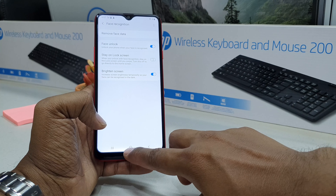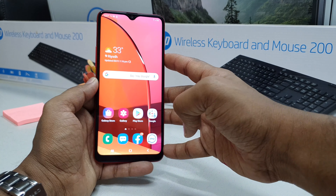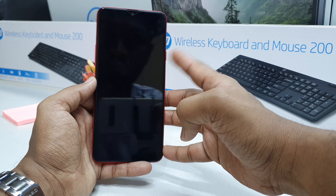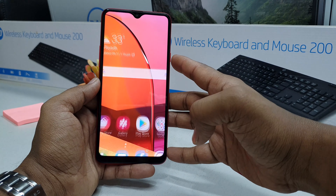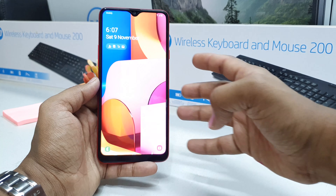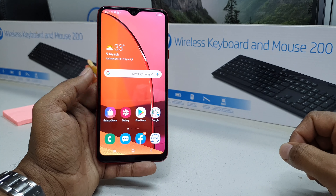Now I'm going to the main menu, locking my device, and trying to unlock it with my face. I'll press the power button and you can see the device is immediately unlocked. That's pretty useful — you can easily unlock your device with face lock.